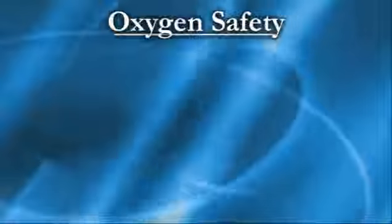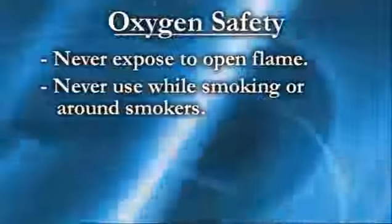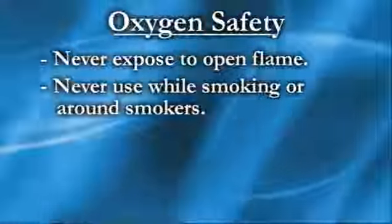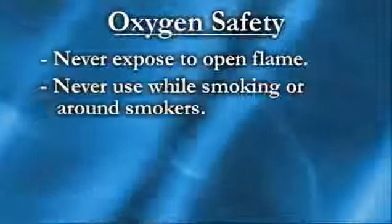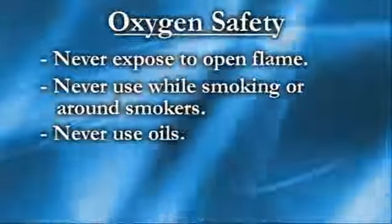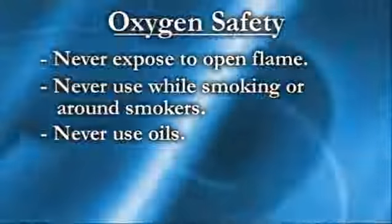As with all oxygen systems, safety is very important. Never expose your oxygen system to an open flame and never use oxygen equipment while smoking or around smokers. Oxygen supports fire and will make most materials burn faster. Use no oils with your oxygen system. Cylinders contain oxygen that is compressed to about 2,000 pounds per square inch. It is important to protect the regulator from damage.